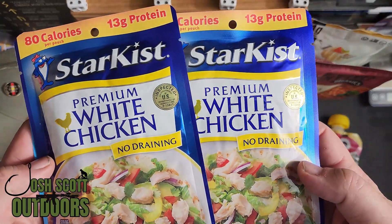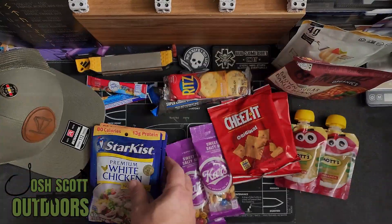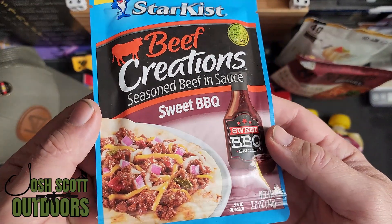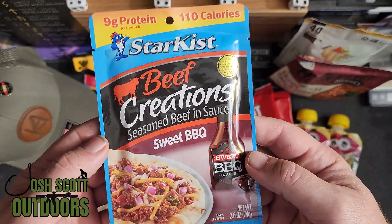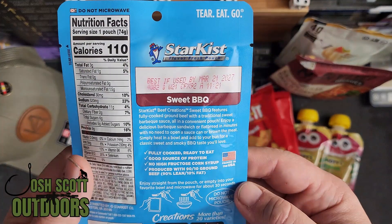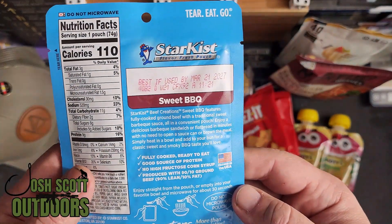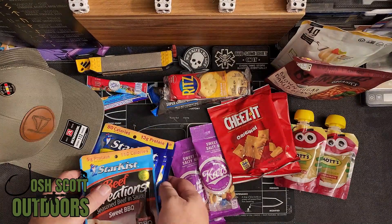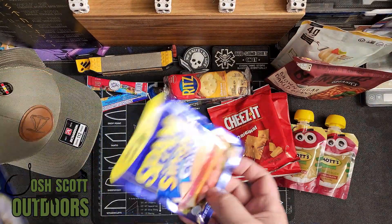I've also got two packs of premium white chicken and some beef creations — seasoned beef. All this stuff is fully cooked, ready to eat right out of the bag. Any of these you could choose as your main meal.